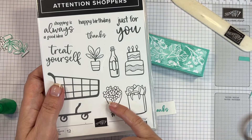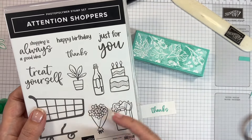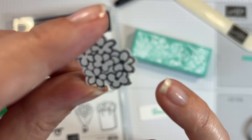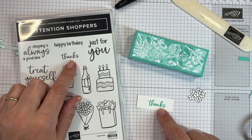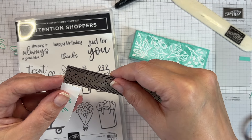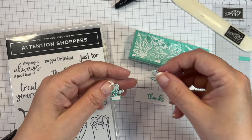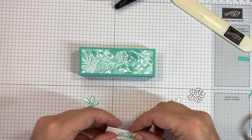I've done some fussy cutting: I stamped this piece with Memento black ink onto Basic White and fussy cut around it. There's a little line on there that if you fussy cut you'd need to get right into the flower to remove, but I'm not bothered at all. I stamped 'thanks' onto a small piece of card — about two inches by three-quarters of an inch — using Summer Splash ink, and I just fussy cut two of the flowers, leaving a little bit at the bottom to make them easier to attach.